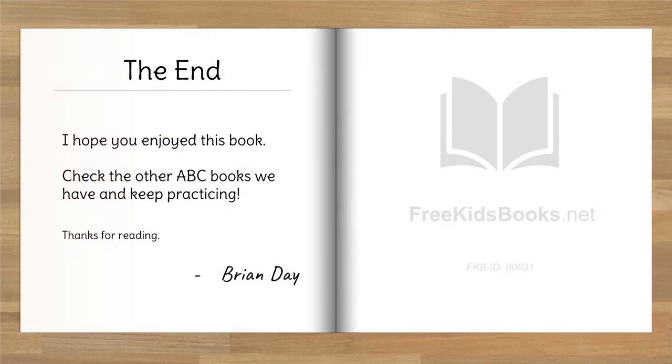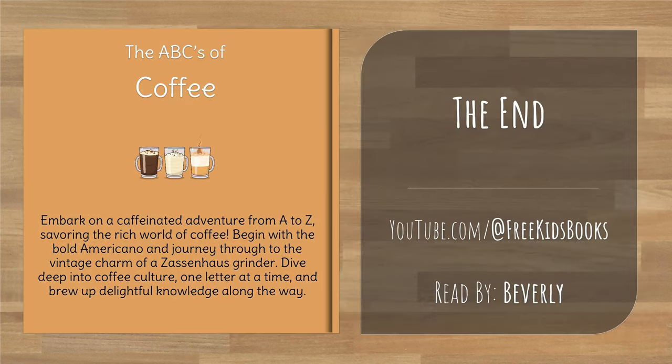I hope you enjoyed this book. Check the other ABC books we have and keep practicing. Well, that's the end of today's story. Be sure to subscribe to our YouTube channel to watch more of our videos.